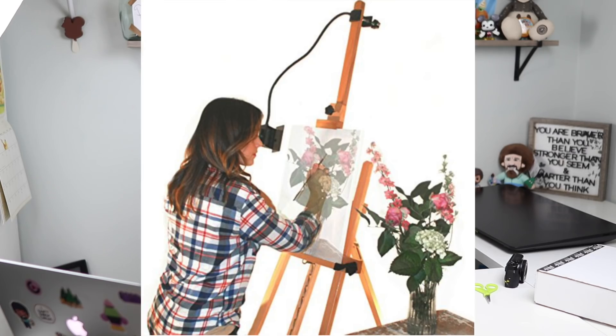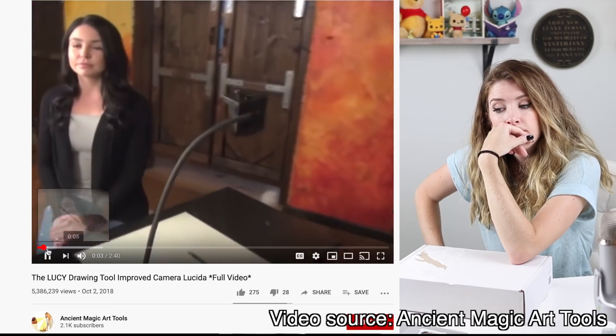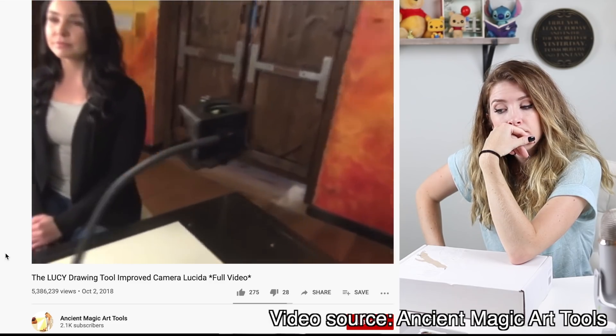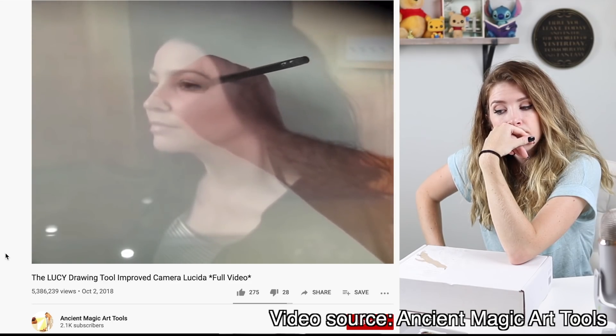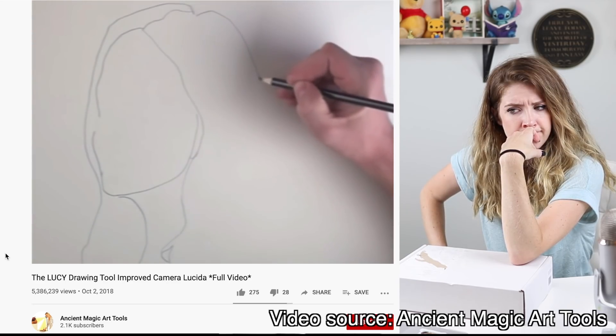Apparently it's like a form of tracing where it looks at the object and then portrays it with a mirror to the paper and then you draw it. The new Lucy is a modern version of the classic camera Lucida drawing tool that has been used by artists and old masters for centuries. When you look through the view hole, optical mirrors create a transparent ghost image of the scene in front of you. The Lucy makes drawing fast, easy and fun. Let's check out the reviews, shall we?